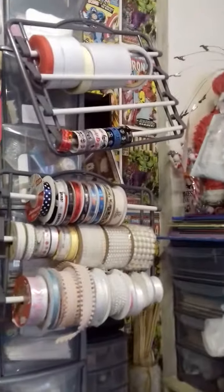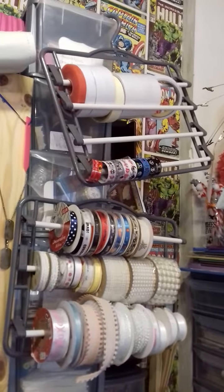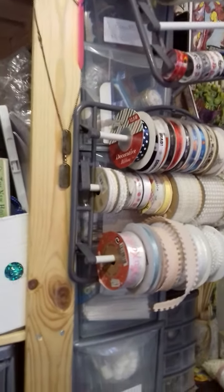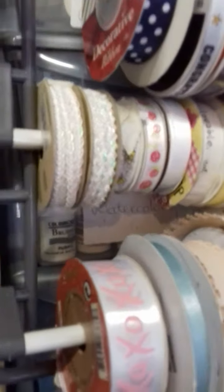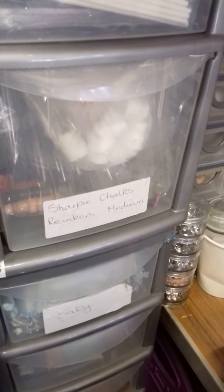Here's how I store my washi tape — see them? My washi, my sticky tape and my ribbon are on coat hangers with four rails on them and I just hang them up. And there are drawers in the back. My brushes, the lollipop things, Sharpies, chalks and re-inkers. Baby seam things for my baby cakes — I made a few of those. Ribbons and things in there, all the way down. I've got my UT and things like that at the bottom.